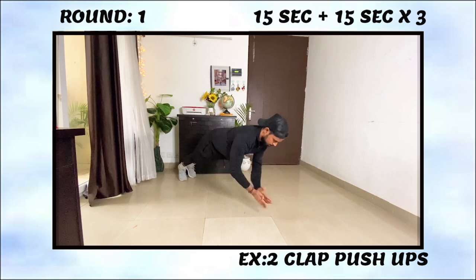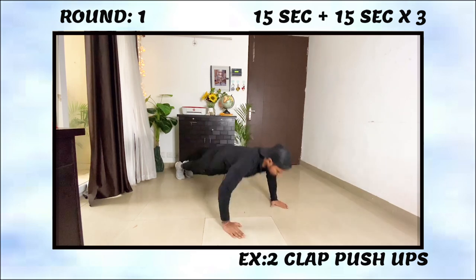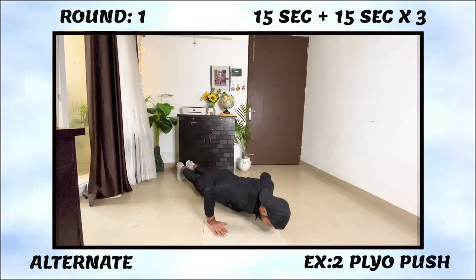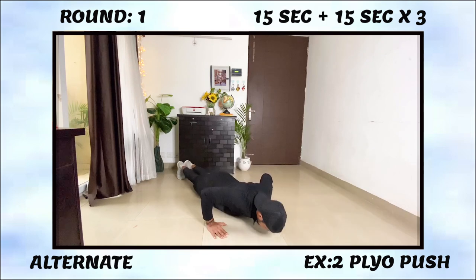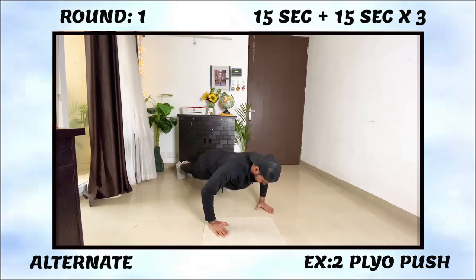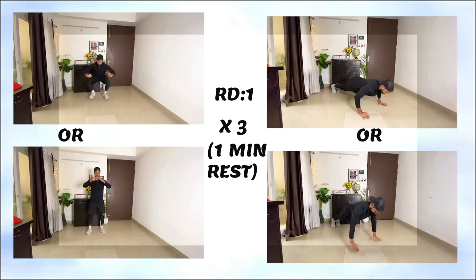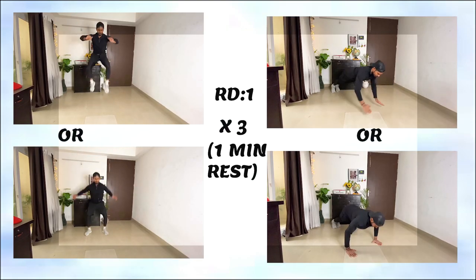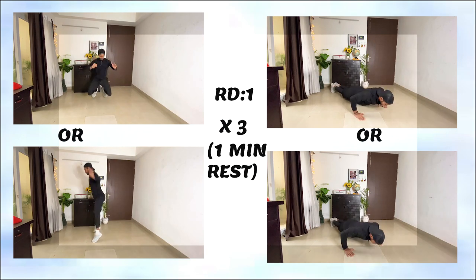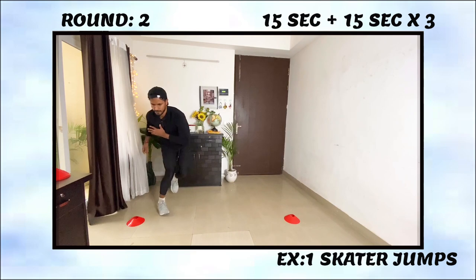To do clap push-ups, you can do a simple plyo push-up — push up, throw yourself into the air, and land softly, absorbing and producing power. Do this for 15 seconds, then rest for around 20 seconds and repeat three times. This is round one. After completing round one three times, rest for one minute and start round two.